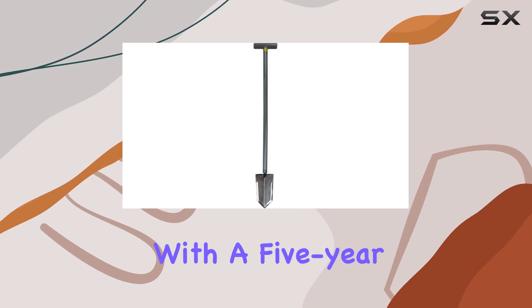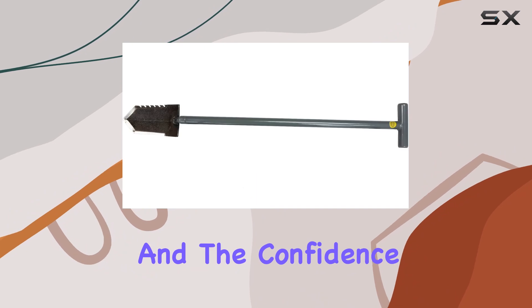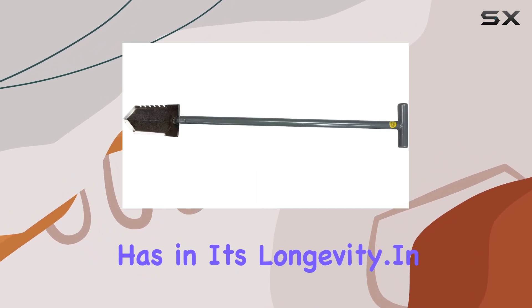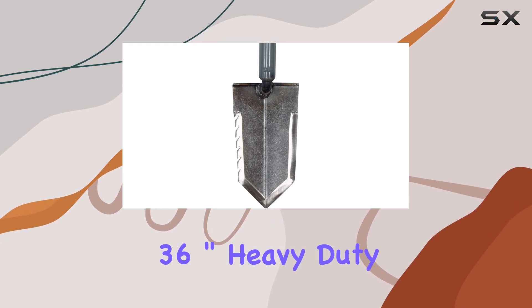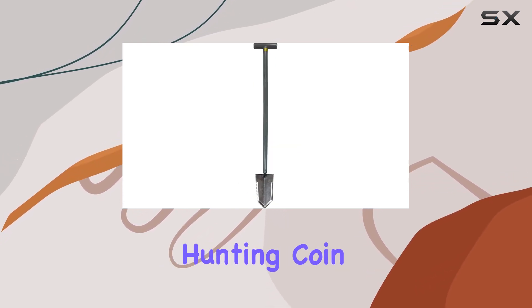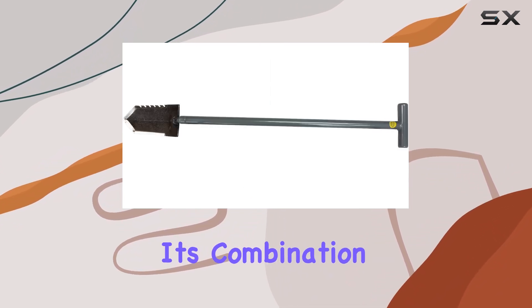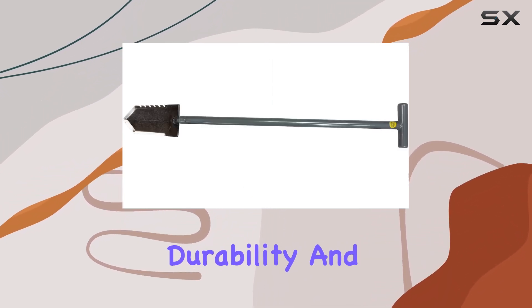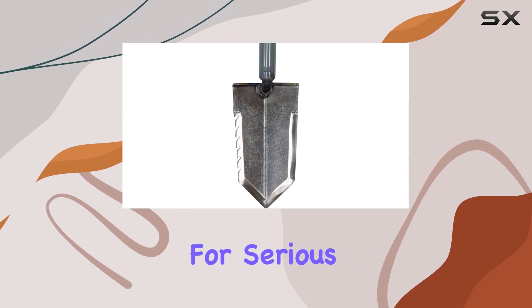The Lesjay Samson Digger comes with a 5-year warranty, underscoring its exceptional build quality and the confidence the manufacturer has in its longevity. In summary, the Lesjay T-Handle 36-inch heavy-duty shovel is an outstanding choice for relic hunting, coin and jewelry hunting, and gold prospecting. Its combination of strength, durability, and thoughtful design makes it one of the best shovels available for serious treasure hunters.